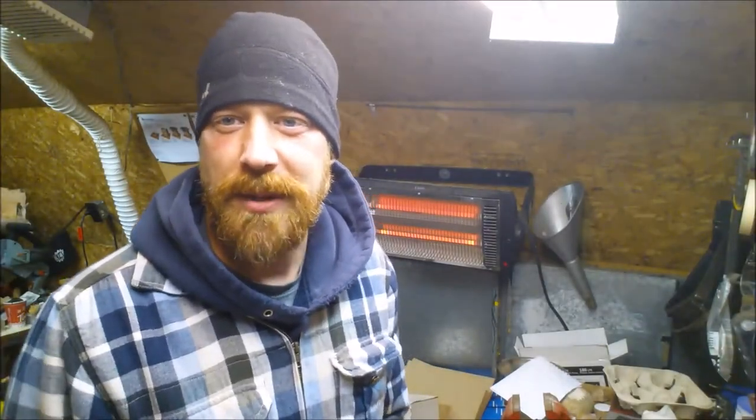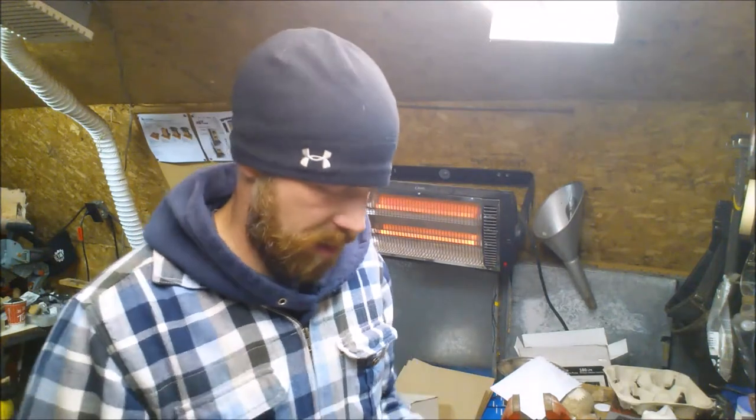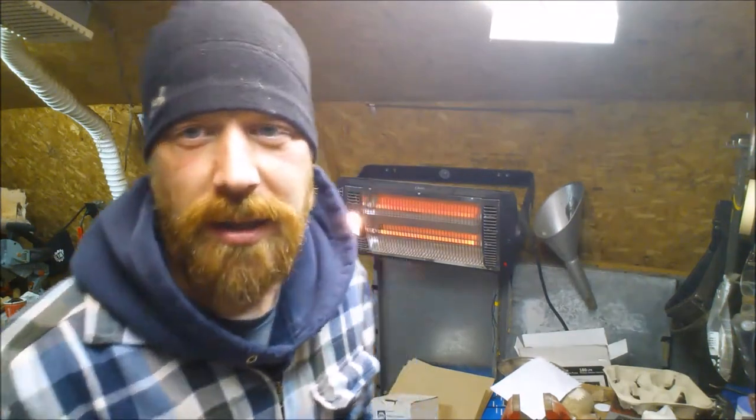Hey guys, it's Dave from Wellesley Roots. This is a short little video. I got a package today that I'm pretty excited about, and we'll actually create some videos to come when I show you how to use the product.